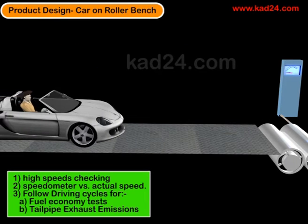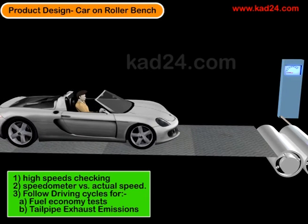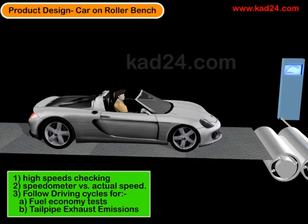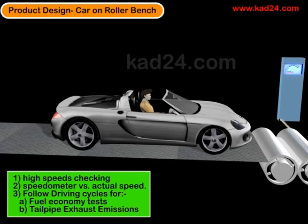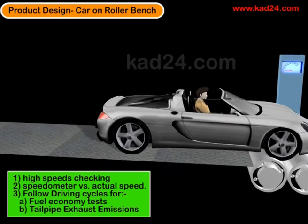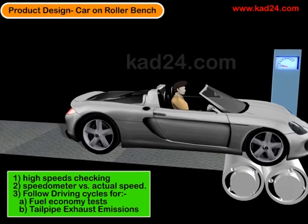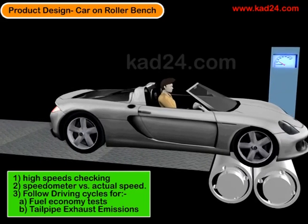The usefulness of the roller is that it resembles the rolling resistance of the tire traveling on an actual road as closely as possible. Of course, the tire is going on a flat road in reality, and here the tire is rotating between two cylinders. But all that is factored into the design of the roller test bench itself.